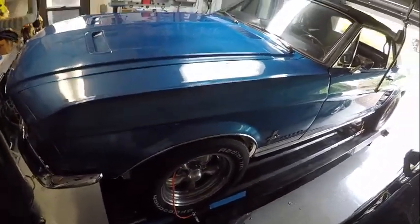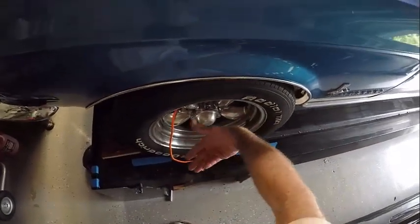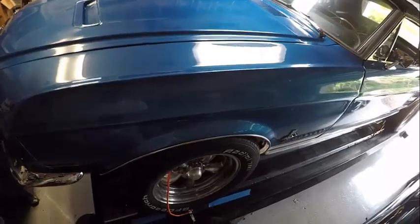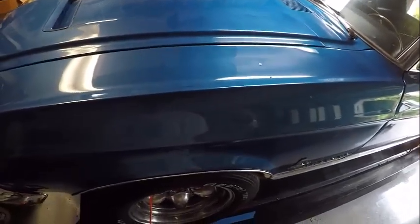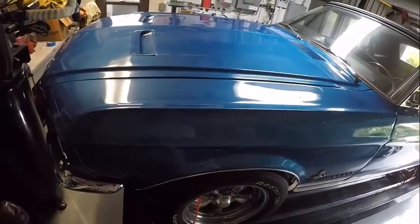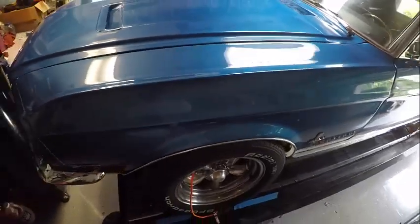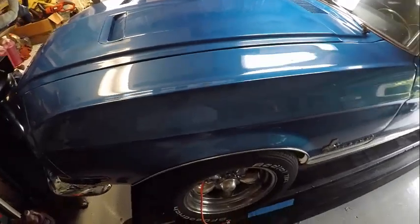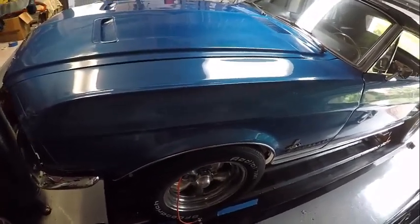For caster, you want positive caster — you want the contact patch where the wheel touches the road to be behind the imaginary line upon which the wheel rotates. Consider a shopping cart: those wheels are castered, and as you push the cart, the caster naturally aligns the wheels to point in a straight line. That's what causes self-centering of steering. It also causes some resistance as you try to corner, which you want — you don't want the car to easily overturn into a corner. I'll go for about a degree and a half, maybe two degrees. The downside on a manual steering car is the more positive caster you give, the harder it is to turn the wheel when sitting stationary, so I've got to balance handling with being able to maneuver in parking lots.